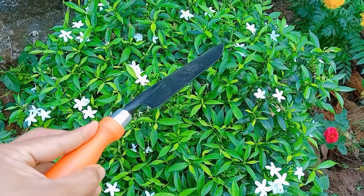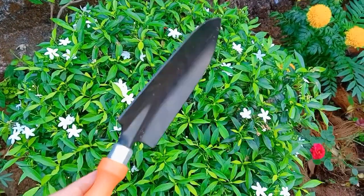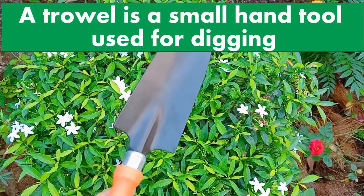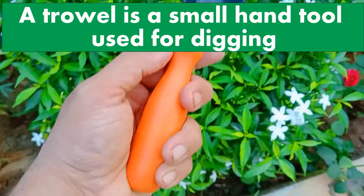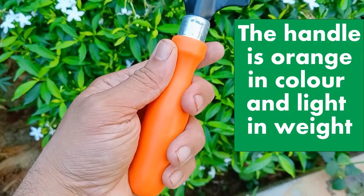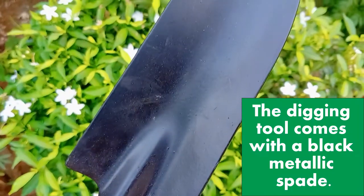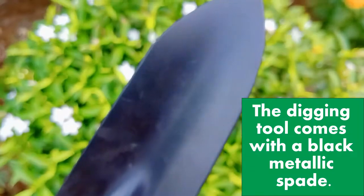Hi everyone. Today I am going to explain about the use of a hand trowel in gardening. A trowel is a small hand tool used for digging. The handle is orange in color and light in weight. The digging tool comes with a black metallic spade.